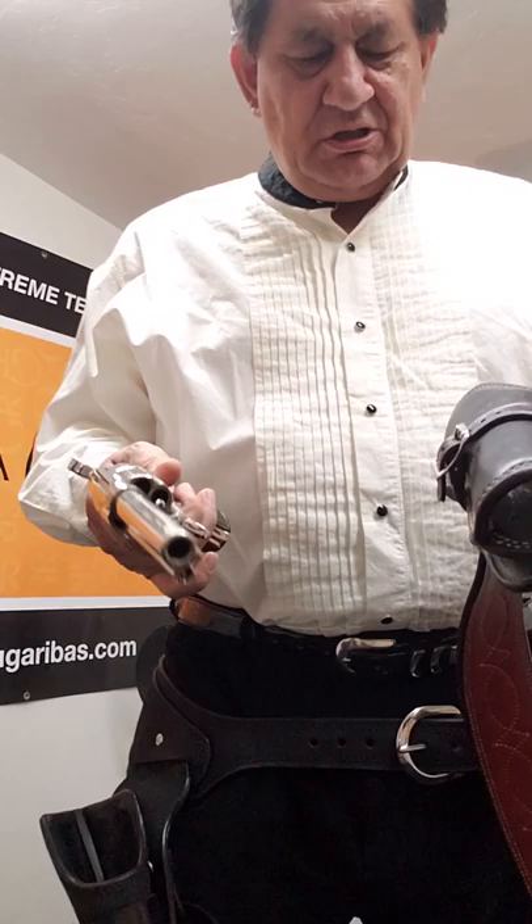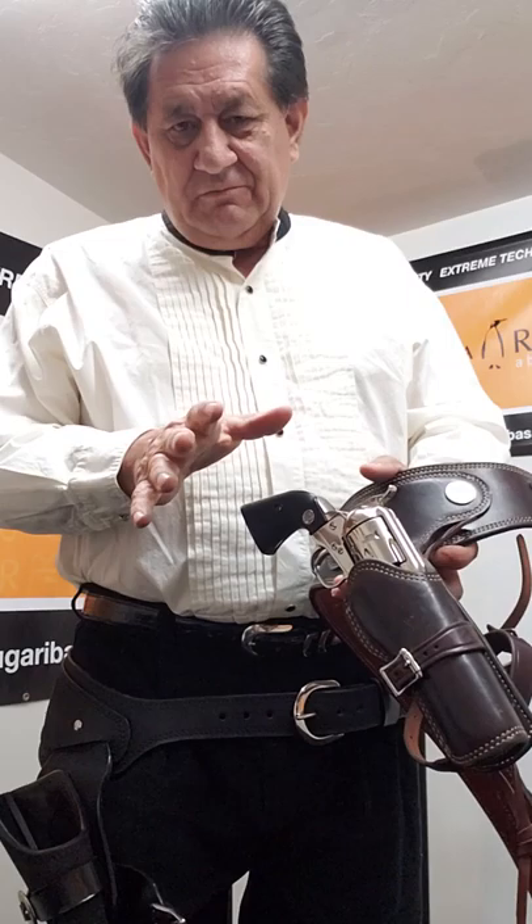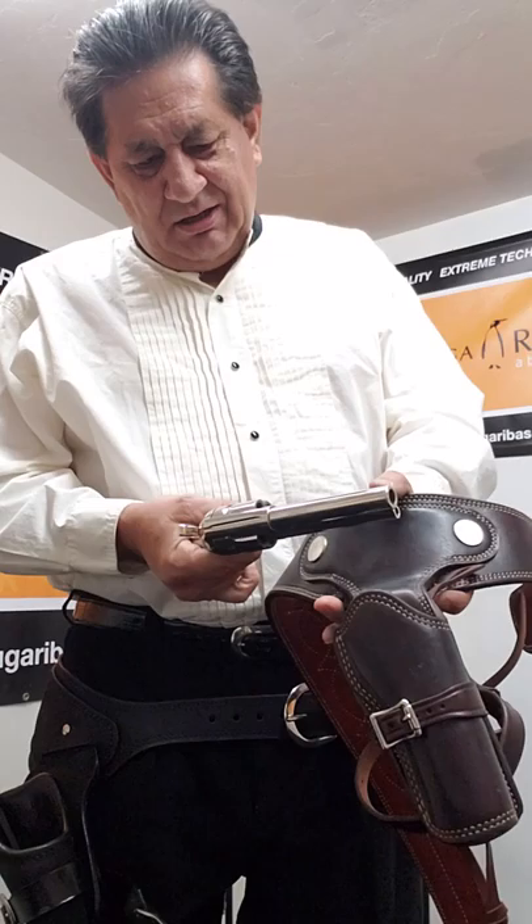In the sport of fast draw we have a speed event which is shooting at a four-inch balloon at eight feet with a blank load. The accuracy level, even though it's challenging, you can get away with blank shooting — level the gun quickly and succeed.